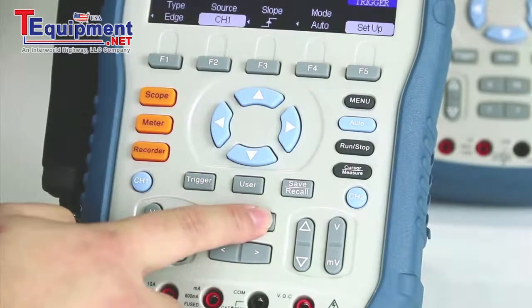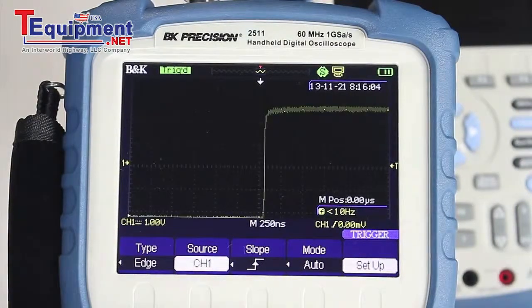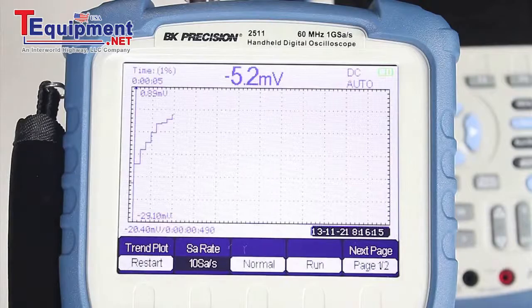The front panel provides all trigger, vertical, and horizontal controls for both channels, including quick access to scope, multimeter, and recorder functions.